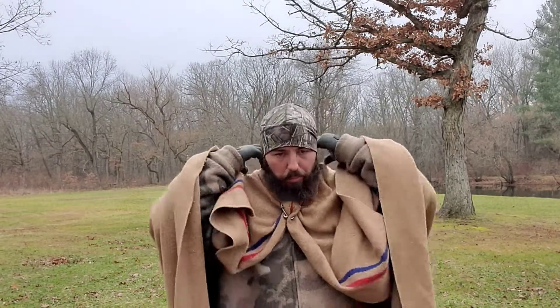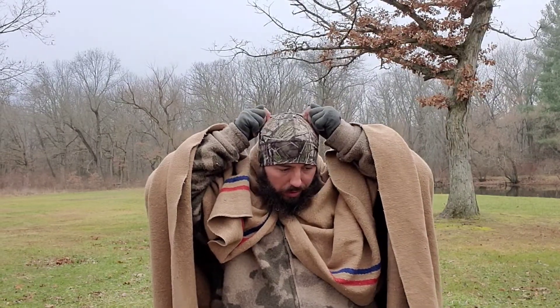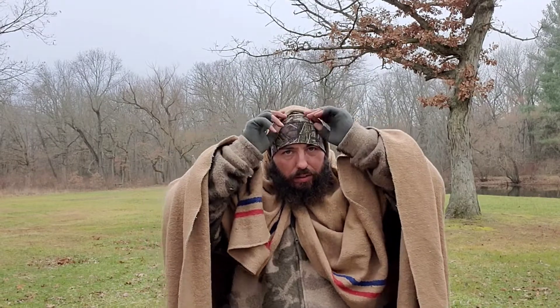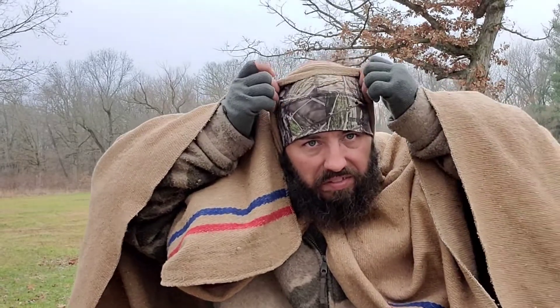I made it too tight, but you've got to give yourself a little extra, and you can put your hood up. I don't want to make it that tight, but just like that. Make sure when you put it on, you pull it up and get a little extra for the hood. I made it a little too tight, but they're super simple to make.